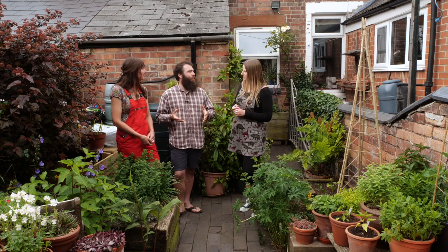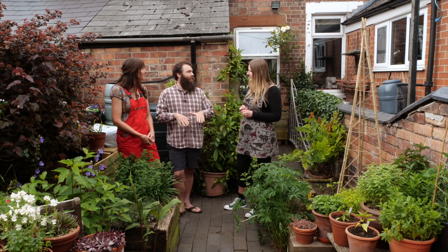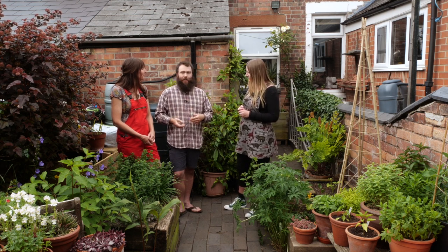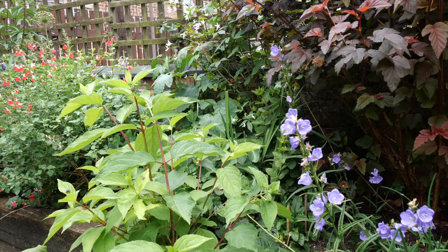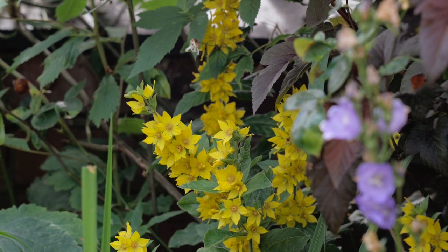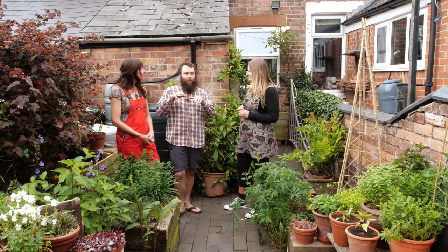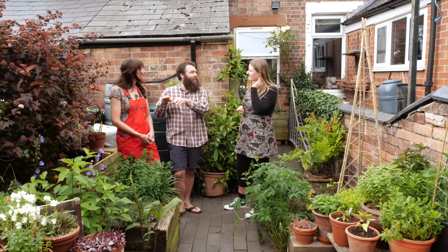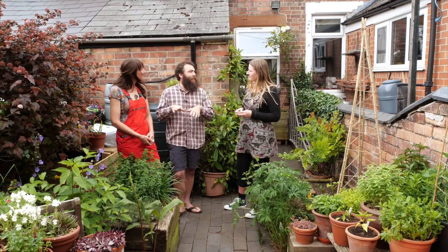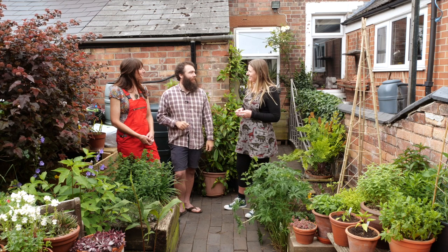And remember to plant in layers. Start with bulbs that are low growing, and as they start to die down as spring rolls around, the other plants come up, and then you've got the shrubs dotted in amongst them as well. That variation in height is also really important to allow birds to come in and have somewhere to survey the garden, because often they'll want to come in somewhere safe, check it's okay, and then dip down into the border and have a rummage around.